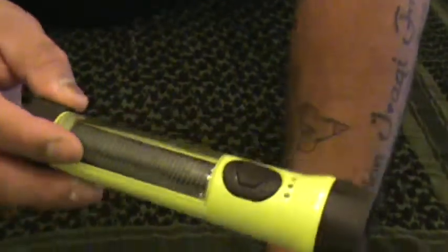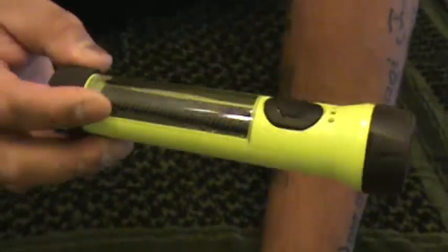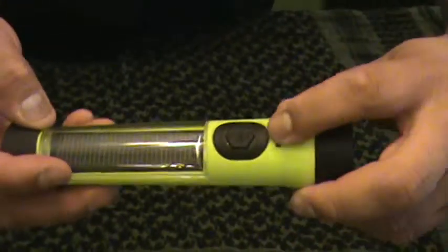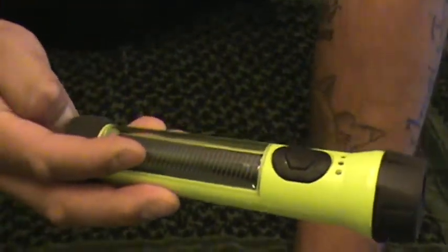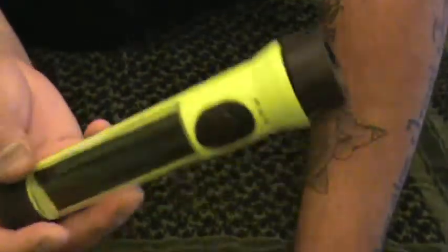I kept this outside to charge for about an hour and it lasted quite a few hours. Once you lose your solar power, it automatically switches to the battery power. Not bad, not expensive.